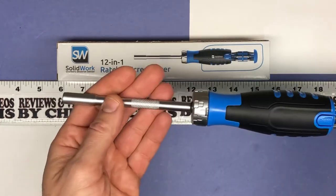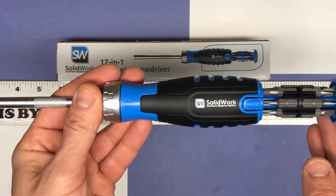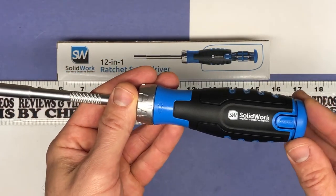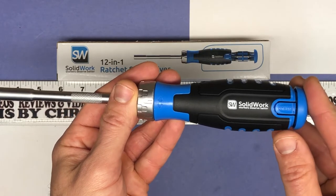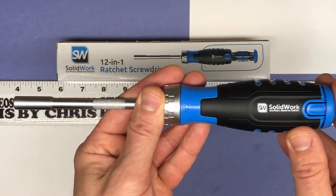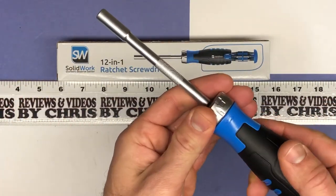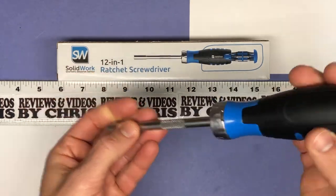Overall, a nice screwdriver. You've got 12 different bits — three different slot ones, three different Phillips, three different Torx, and three different hex. So kind of one of everything that you might need. You've got four different types, and then three different sizes of those types.